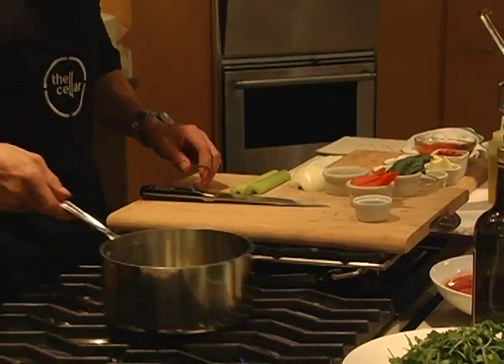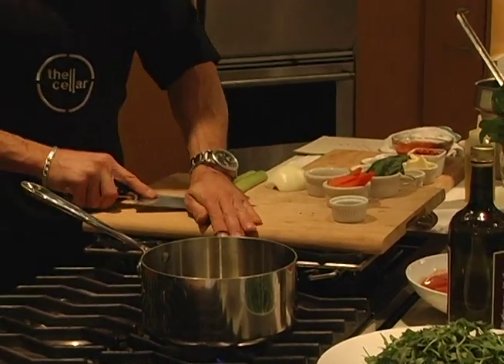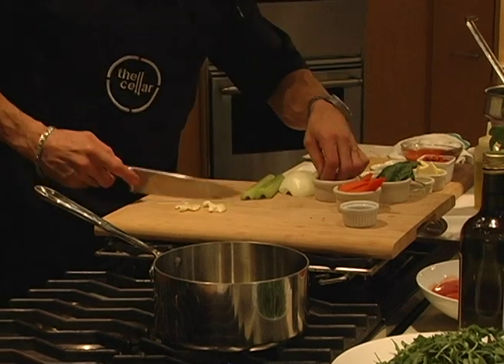A little crushed red pepper to start off with, and I'm going to add the mirepoix — smash a little garlic. I love smashing garlic because it brings out most of the acid and flavor from it.